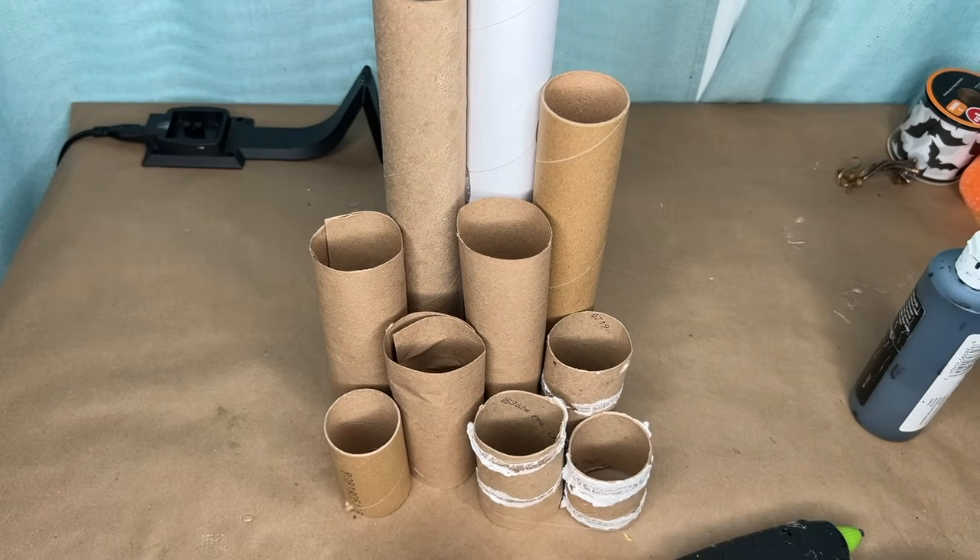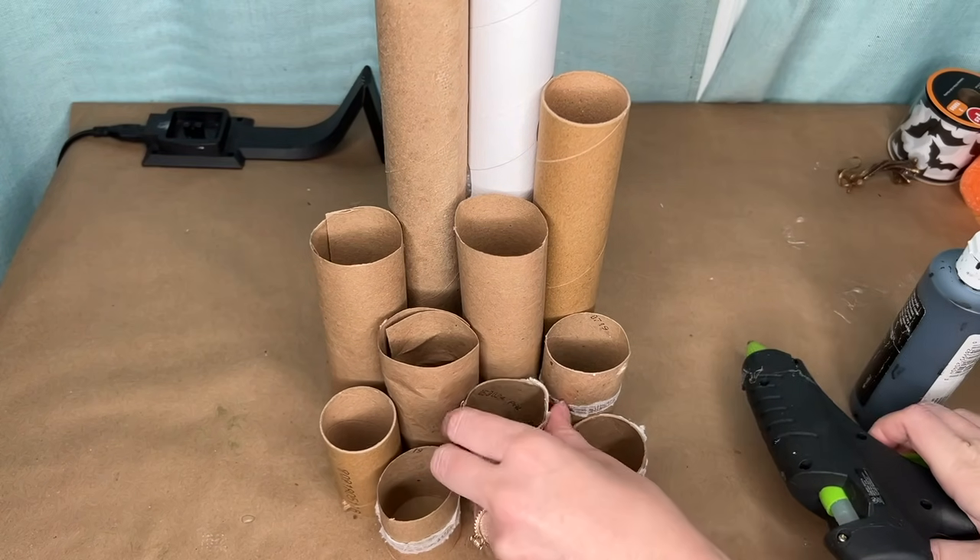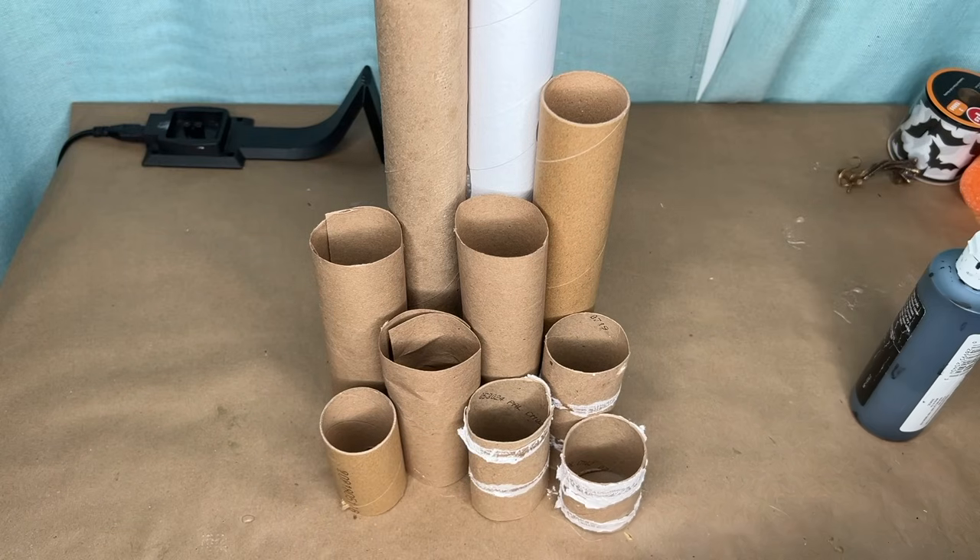I was looking for a melted kind of candle stack, something you'd see in the catacombs with Phantom of the Opera. Maybe because we had the Paris Olympics, Phantom of the Opera was just in my mind for this one.